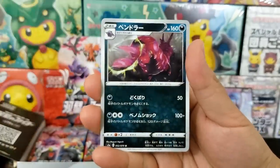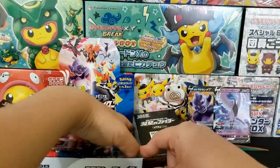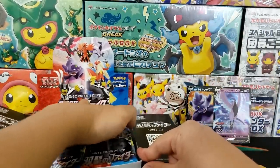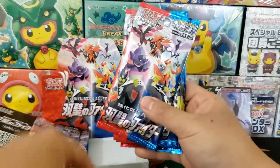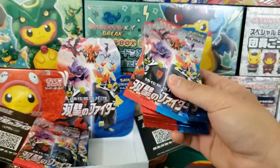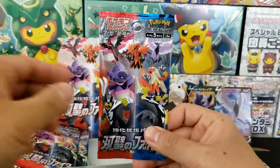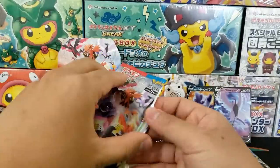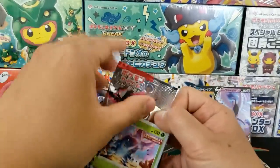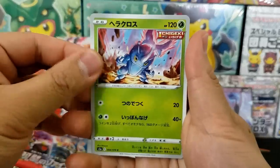We got Thundurus as a holo rare — already seen that one, so we're getting some duplicates. How many packs do we have left? I feel like I've opened up so many booster packs. I actually don't know how many booster packs are inside of a Japanese booster box — that's something I feel like I should know, but I'm too lazy to count. Someone in the comments will tell us because they know more than me.